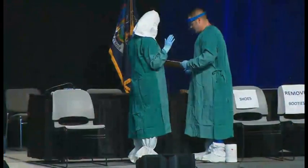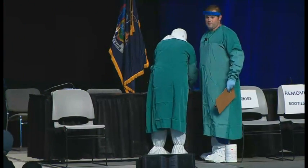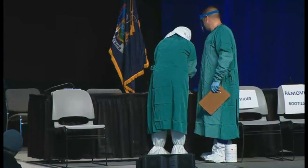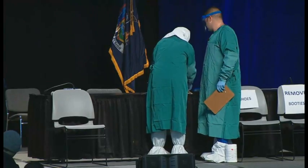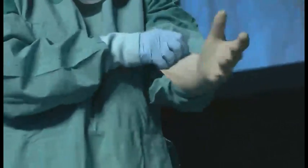Next, she's going to put on the second pair of gloves and make sure the cuffs are pulled over the sleeves of the gown. Two pairs of gloves — we do this to provide that added margin of safety so that there's an outer pair and an inner pair of gloves, which we think reduces the risk of contamination and provides the largest margin of safety possible.